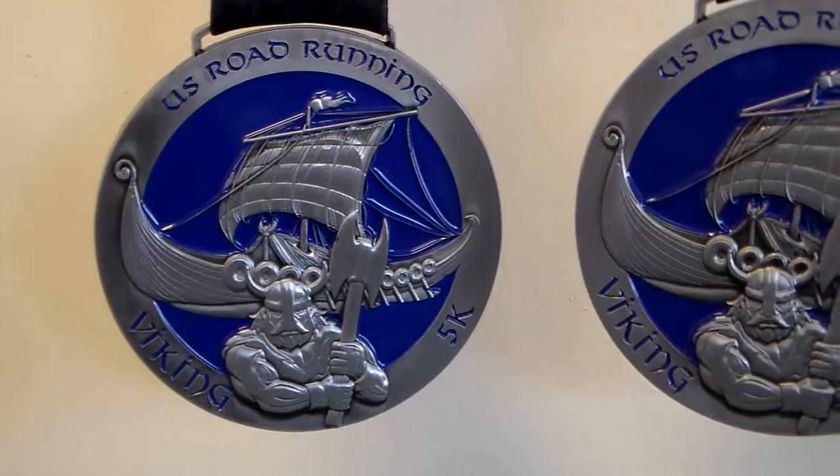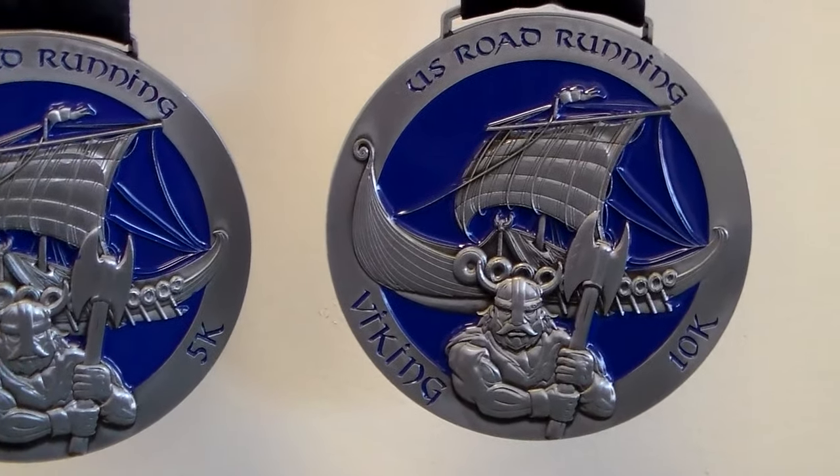Hi everyone, it's Amber at US Roadrunning. Have you seen our new Viking medals yet? They're three and a half inches and you can run either a 5k or a 10k to earn one.